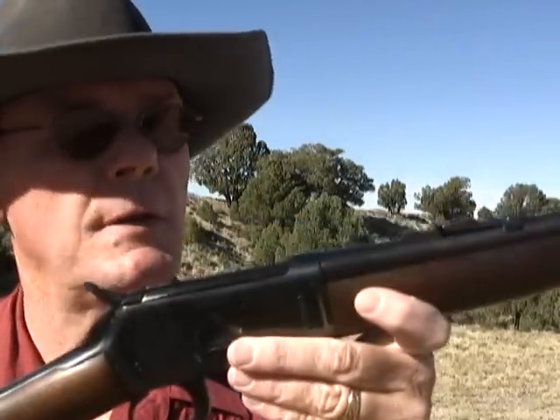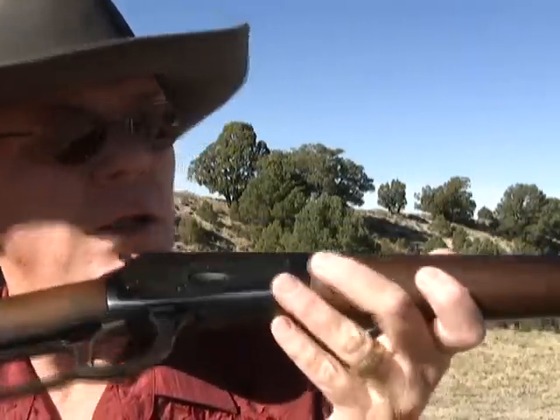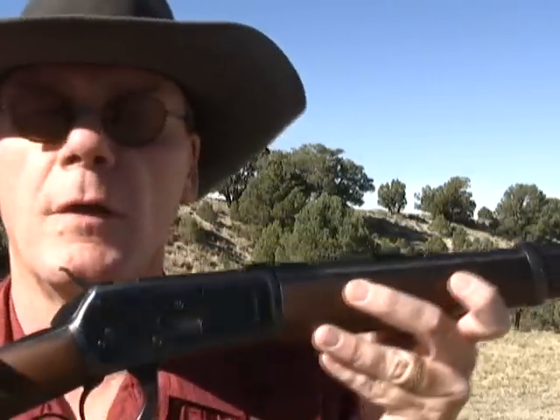This gun is made in Brazil; it's actually a pretty good gun. So let's take a quick close-up look and then we'll get over and do some shooting.